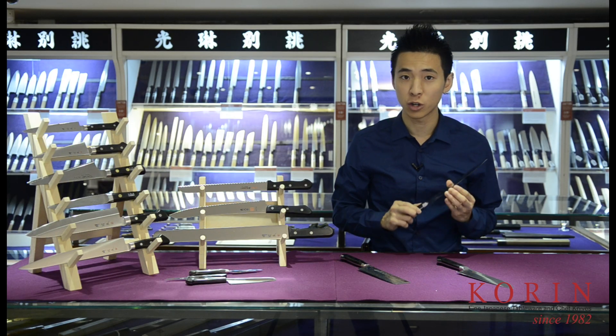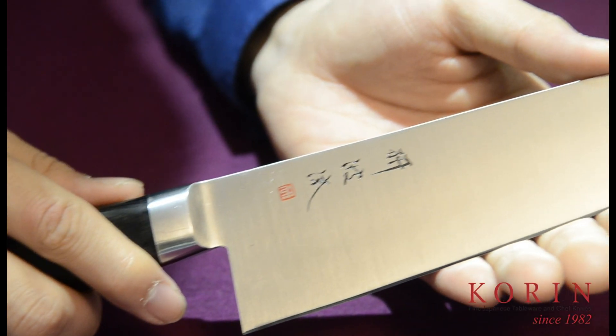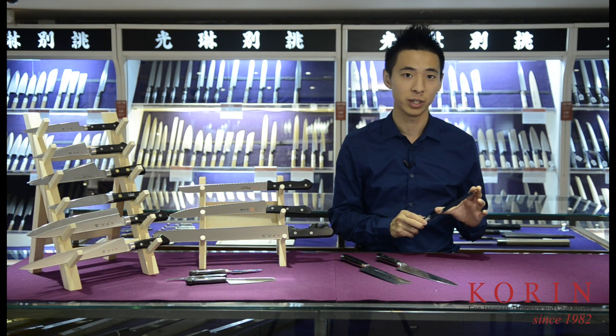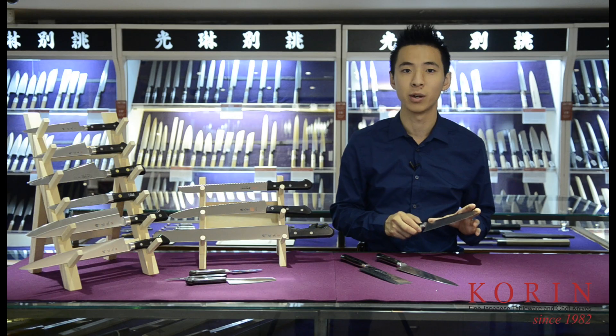The chef knife is going to be a general purpose knife leaning more towards proteins, whereas the santoku is going to be a general purpose knife leaning more towards vegetables. The santoku knives are generally smaller in size, which is also very ideal for a lot of smaller kitchens as well as home use.